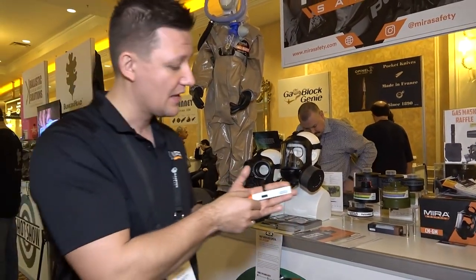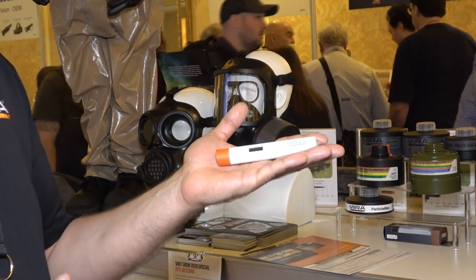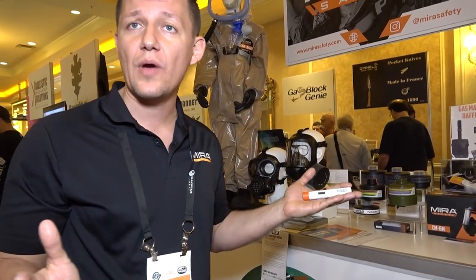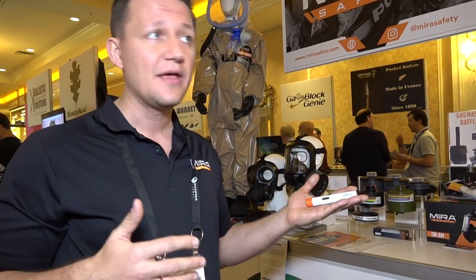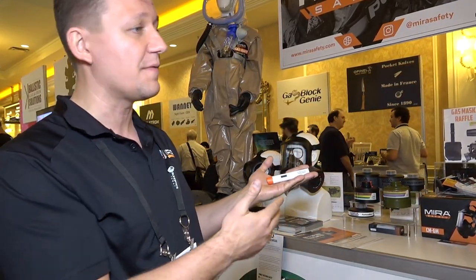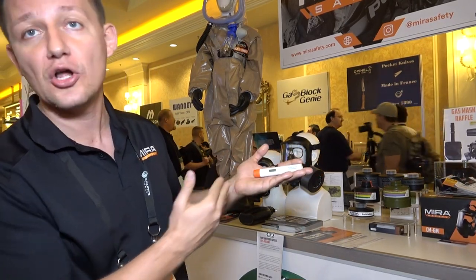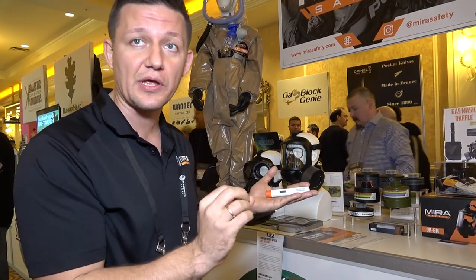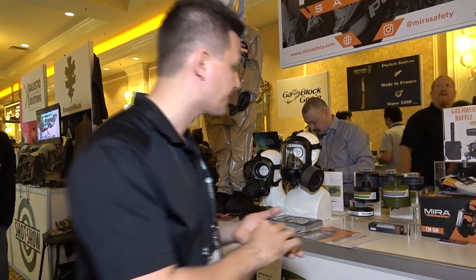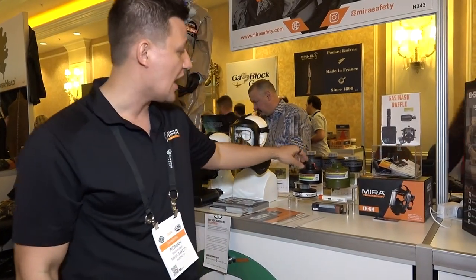They also have a pocket-sized Geiger counter that fits in your duty belt or pocket. The best Geiger counter is the one you have with you at all times. If you hear an explosion, you want to know immediately whether the threat is nuclear — is this a dirty bomb or not? This gives you that information before authorities arrive and scan the area. It retails for $150. During SHOT Show there's 20% off all products using coupon code SHOT20 on mirasafety.com. Filters range from $20 up to $90 for specialized products.